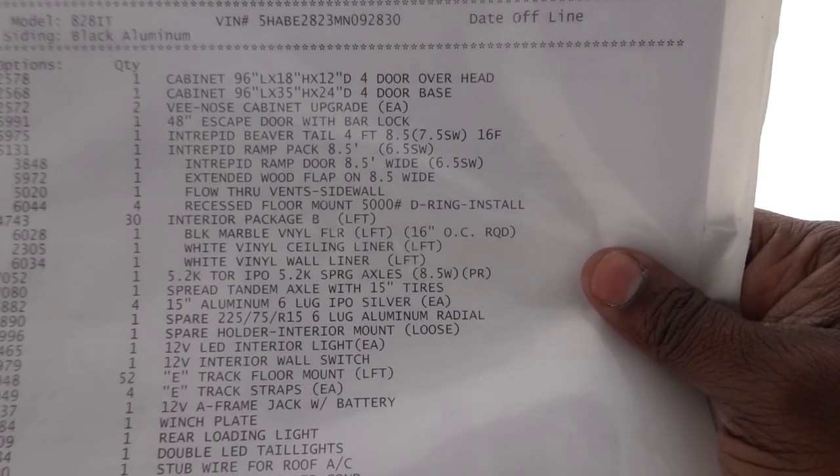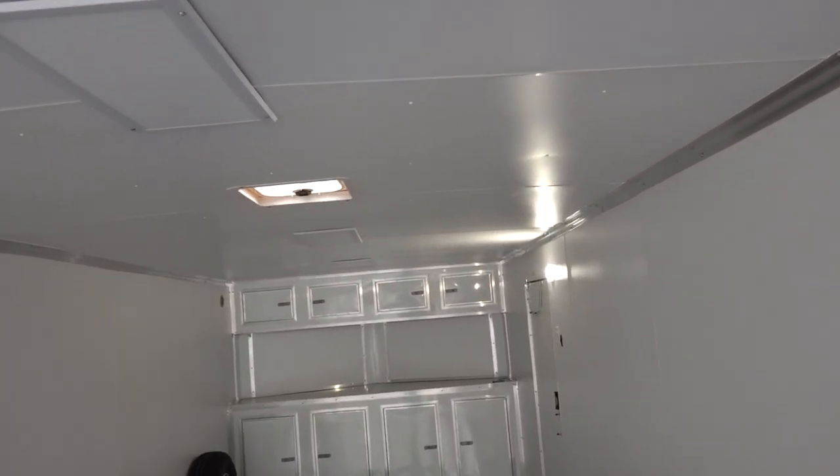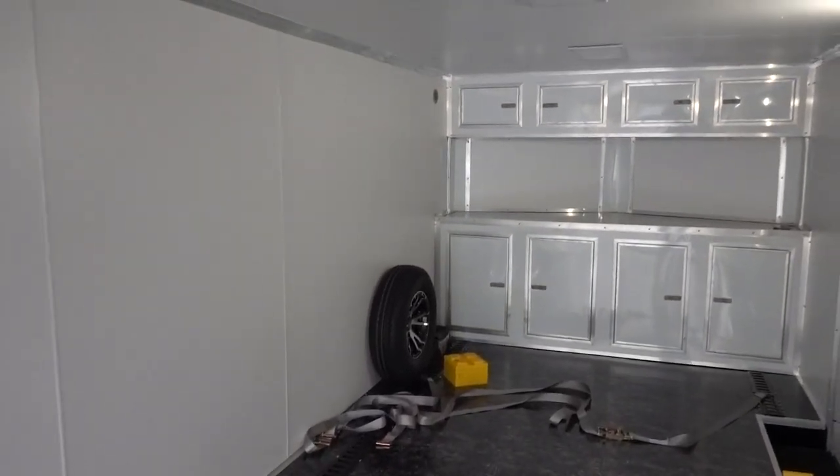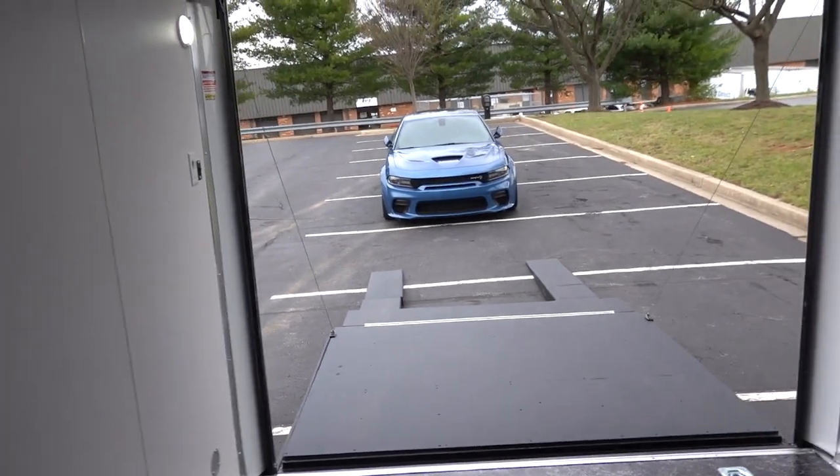The next thing I added was Interior Package B. It gives you this beautiful black vinyl marble-style floor, and it finishes the walls and ceiling inside the trailer. I think this really made the trailer come to life — it feels like a workstation when you put your nice sports car inside.